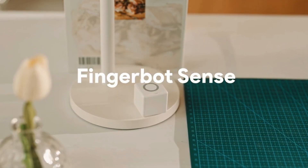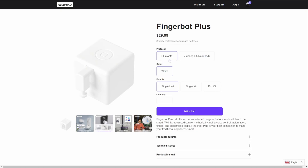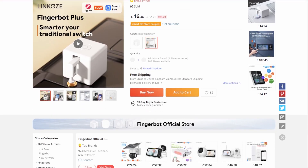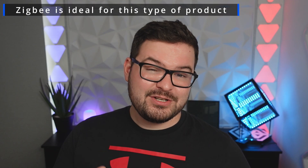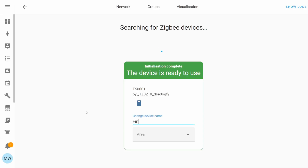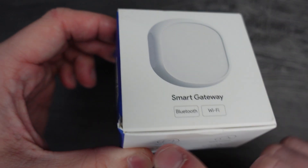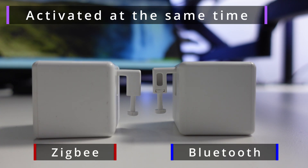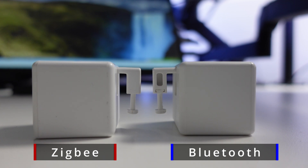Currently the Fingerbot Sense isn't available to purchase as it's a Kickstarter exclusive, but if you're interested you can grab one in either the Bluetooth or Zigbee variant from Adaprox directly or from AliExpress using the links in the description. Having Zigbee was the main feature for me — it makes the product a lot more appealing. Zigbee is often included with smart home speakers like Amazon Echo and Google Home, so it's more readily available and means you won't need to buy an additional Bluetooth-to-Wi-Fi bridge. Other benefits include extended range and significantly faster response times.